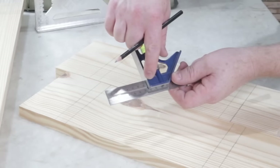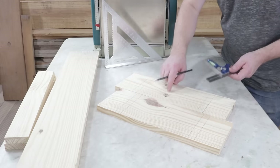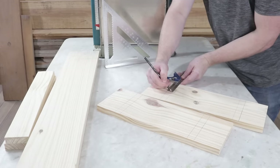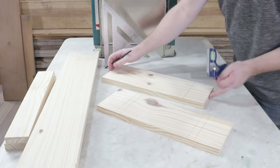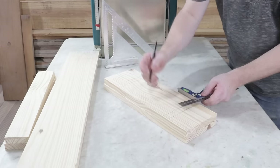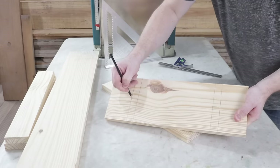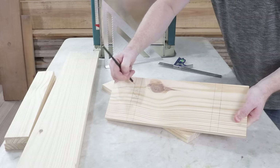Now, I've changed it to 7.5 centimeters, which is half of their width, and I'll mark in the opposite direction of the previous markings. This point will be cut on the table saw.